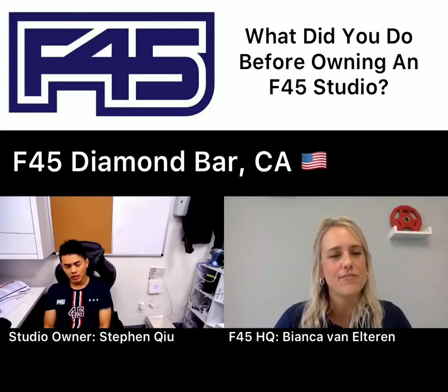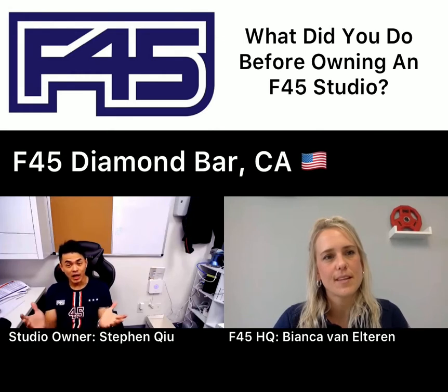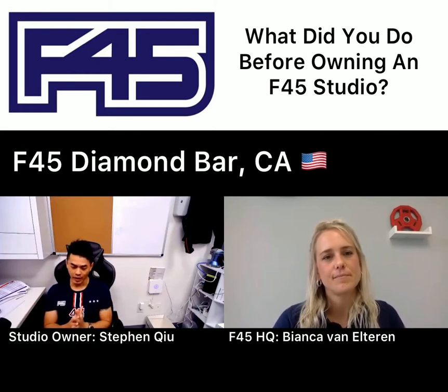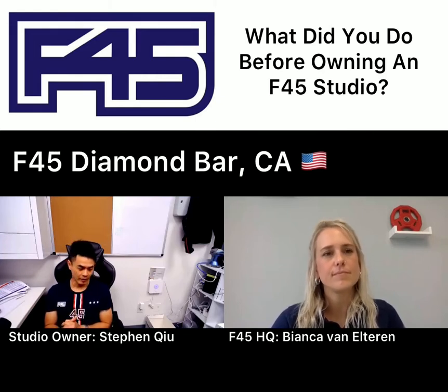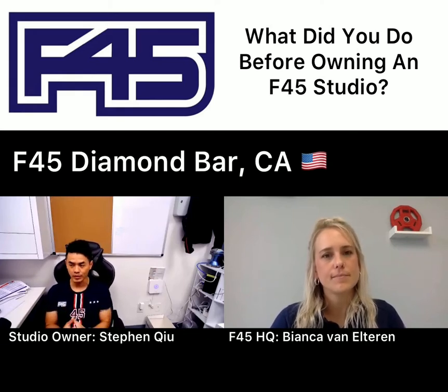So what did you do before owning an F-45 studio? I was a cop, and I had years of experience working in the banking industry. And I have served in the U.S. military and I'm still serving in the U.S. military as a national guard.